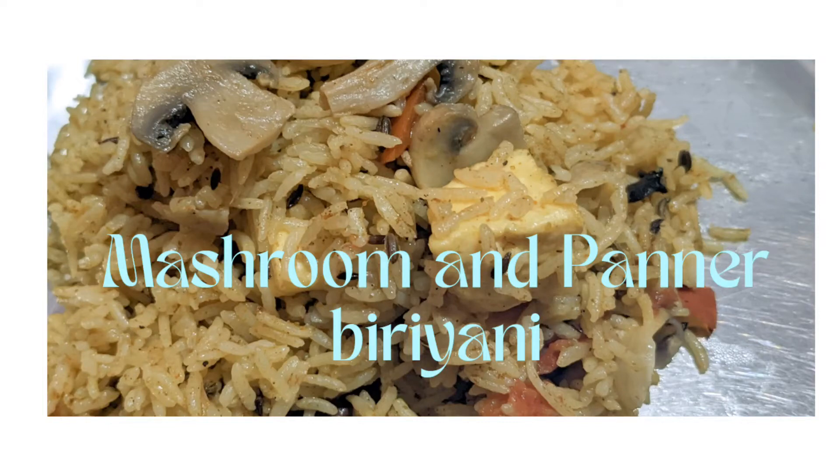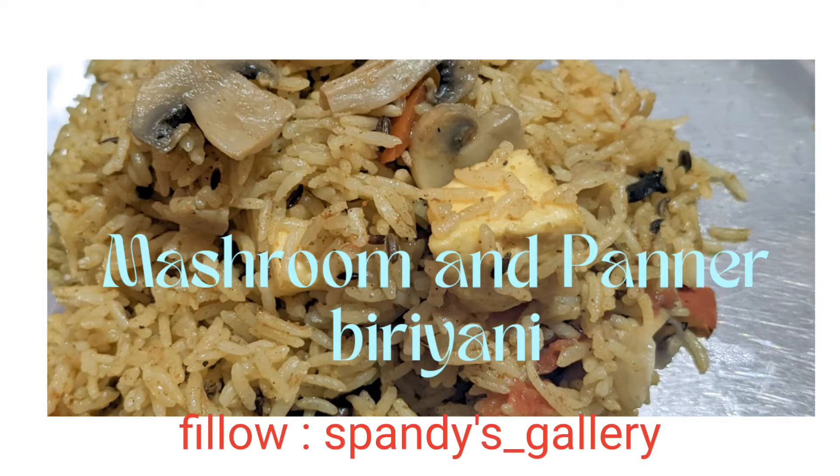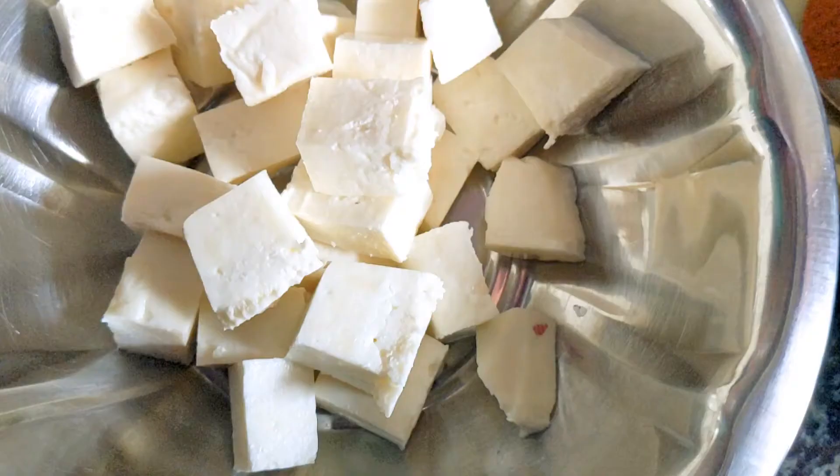Hello viewers, welcome back to my channel. I am going to use mushrooms and paneer. Subscribe if you like and share it with me. I am going to make the ingredients for a healthy dish.